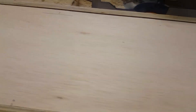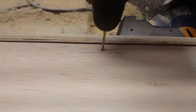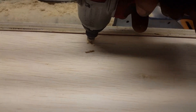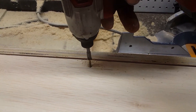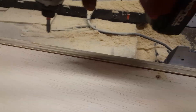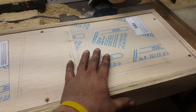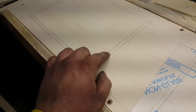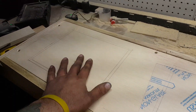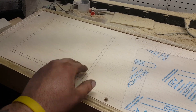With everything marked out I'm ready to start drilling. Once I'm done drilling I can countersink, and then drive in my screws. I marked out where the plexiglass will go — that's what all these lines are. I don't have to be too accurate when I cut this; as long as I fall in between the lines I'll be fine. I'm going to cut this while it's screwed together because it's more sturdy, then take it out and rabbet it.